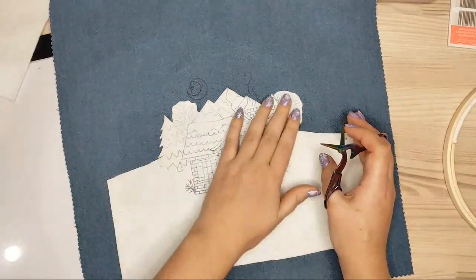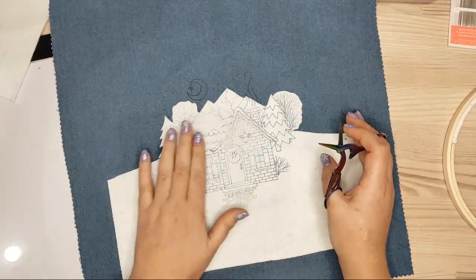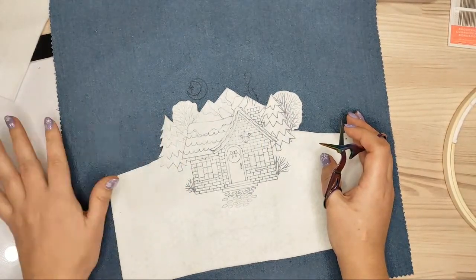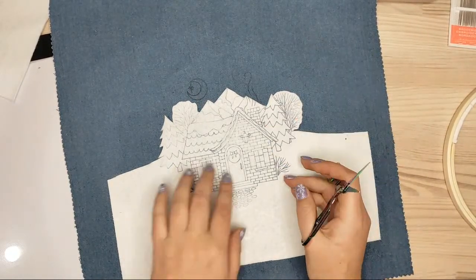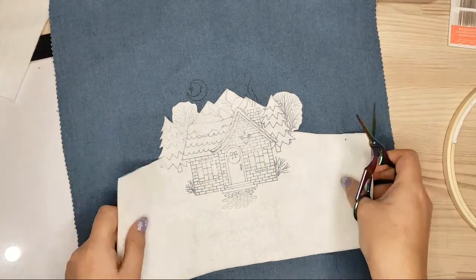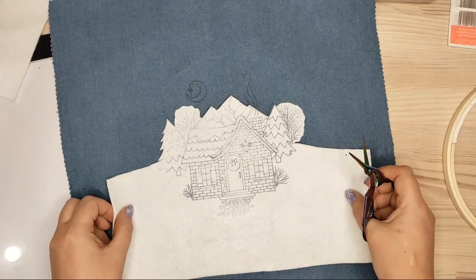I can't wait to start stitching it! I'll probably start tomorrow — I'll do one more live stream tomorrow, then I'll have one more day to stitch on Sunday, and then the next live stream will be on Monday.